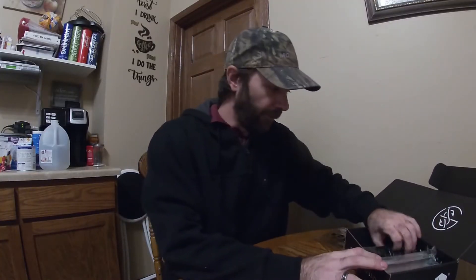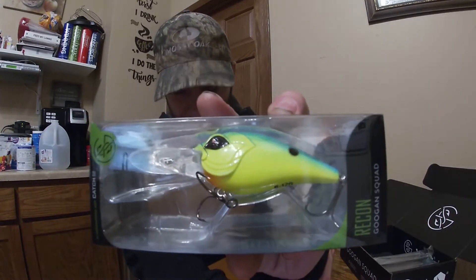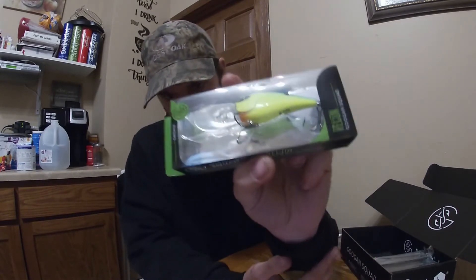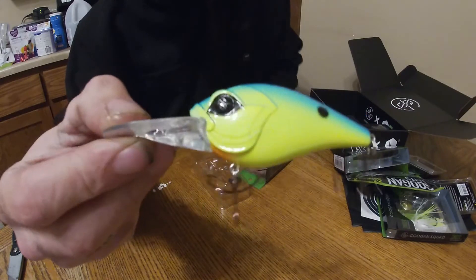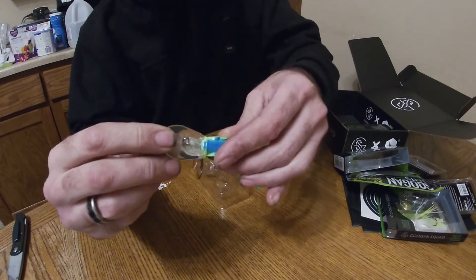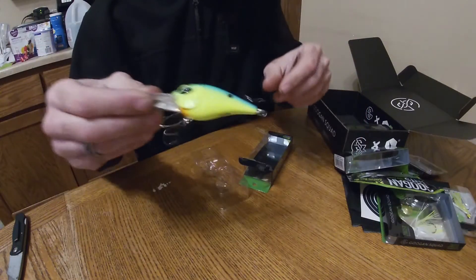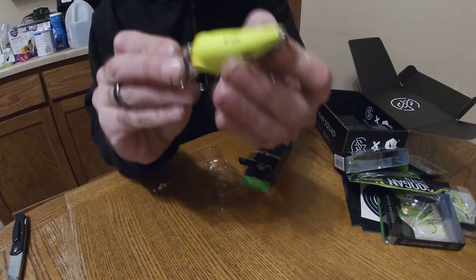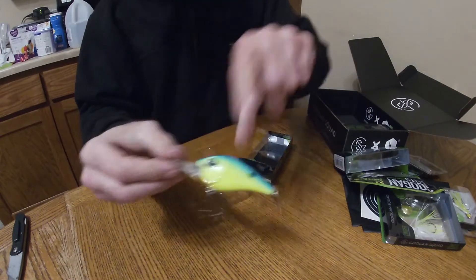These next four baits I'm excited about. First up, we have the Recon — comes in chartreuse blueback. That would work just fine, 8 to 12 feet deep diver crank. It'll run on the bottom good. Bill feels alright, color should work just fine. Nice sturdy rattle to it, colors are good — deep diving crank, definitely needed another one for my collection.